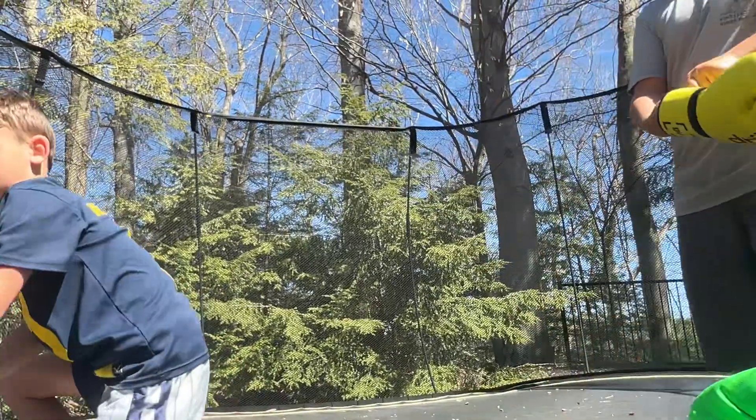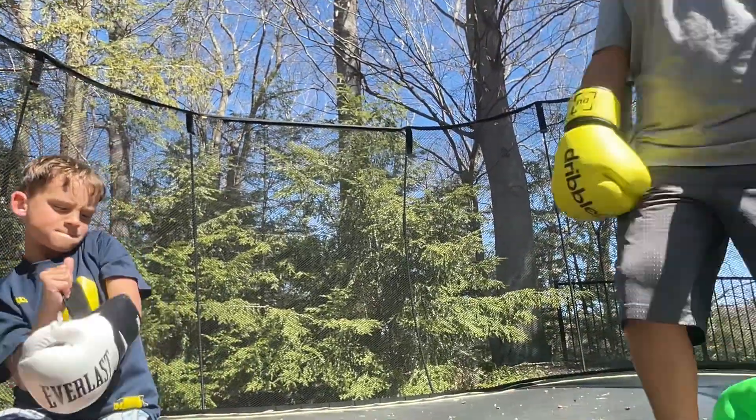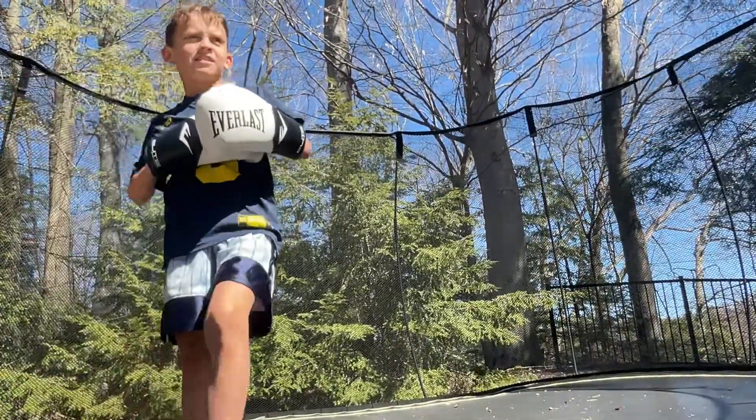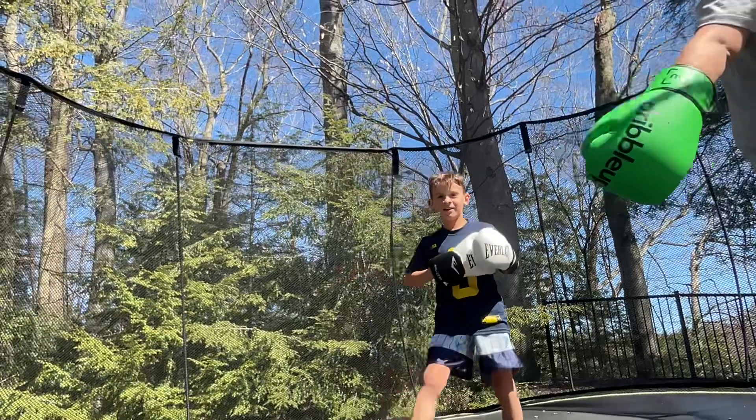In this video I got pointed in the eye from Sam. It will really hurt right in the eye after 5 seconds, but it was really fun.